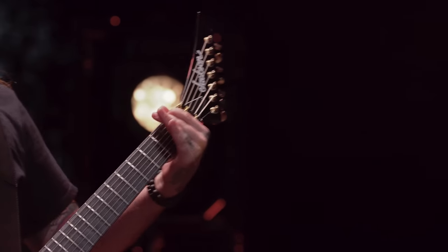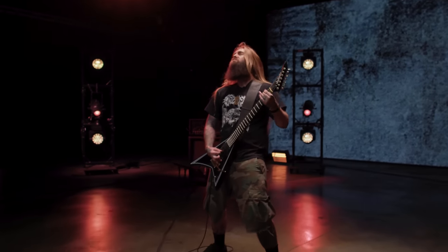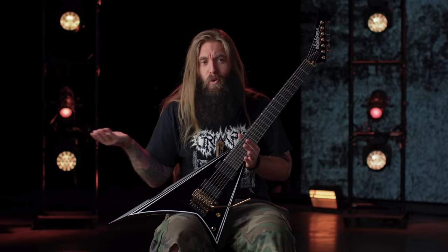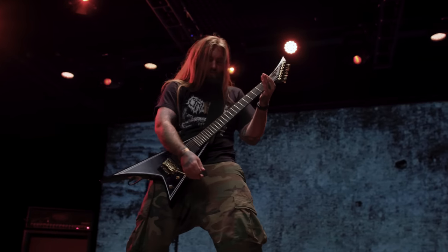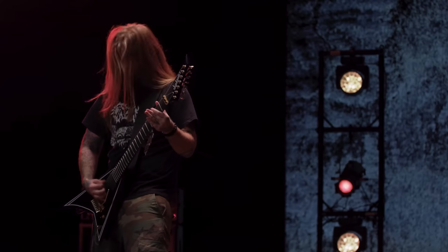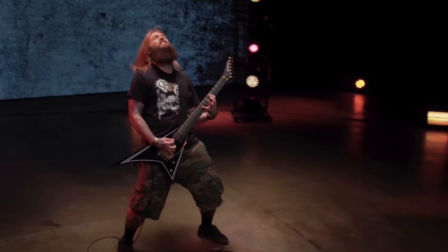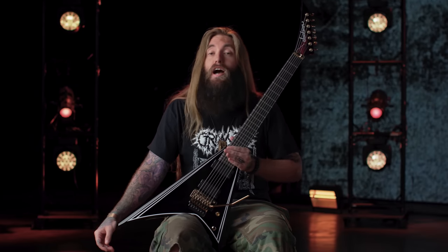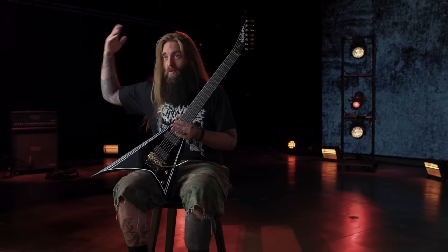Being a Jackson signature artist is like the completion of a circle that I really never knew was a circle that could be completed. When I first started playing guitar or got interested in music, I didn't know what a signature guitar was. All I knew is at a very young age, I'm going to be a musician, I'm going to be a guitar player. And over the years, I learned the history of companies and guitars and everything. And Jackson — I've held it in such a high regard that being a signature artist now is like the top of Riff Mountain.